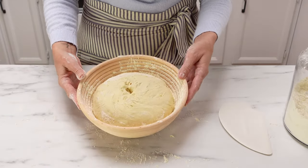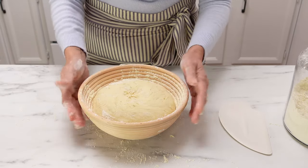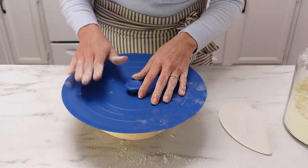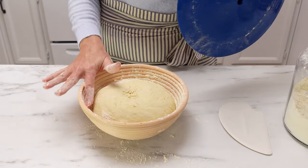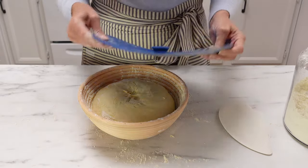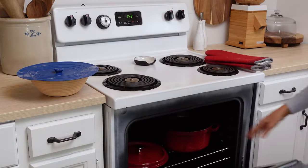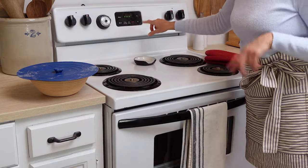You can see how high the dough is in the banneton right now. We're going to cover this and let it rise at room temperature for one and a half hours total before it goes into the oven. In about 30 minutes I'm going to put the Dutch oven into the oven to start preheating, giving it a full hour to preheat. The dough should rise almost to the top — maybe an inch or so. After 30 minutes of resting, I'm putting my oven on 500 degrees and letting it preheat for one hour while the dough continues to rise.